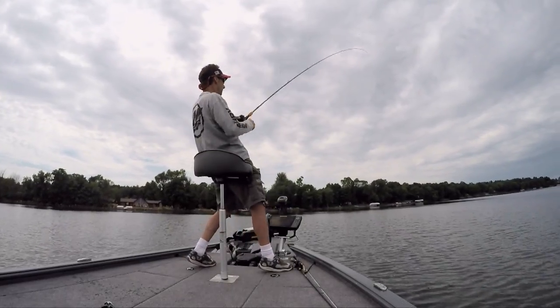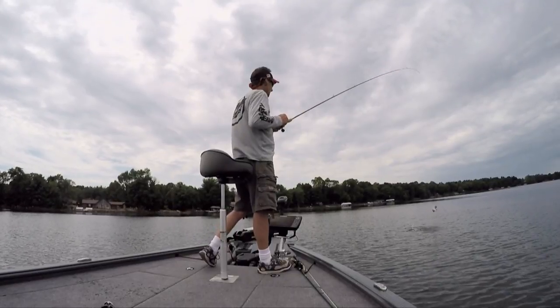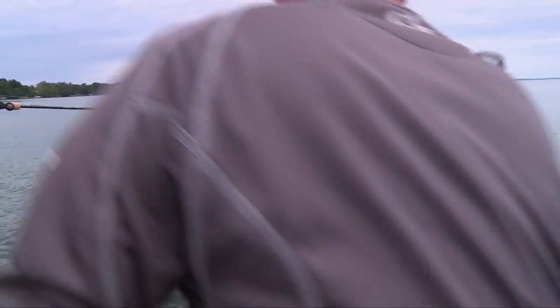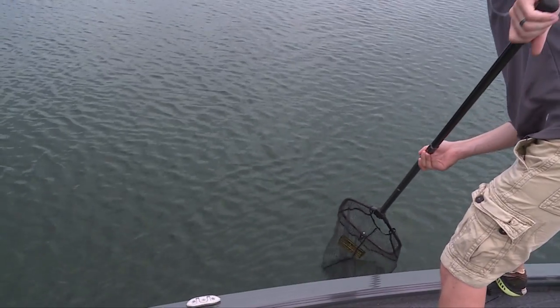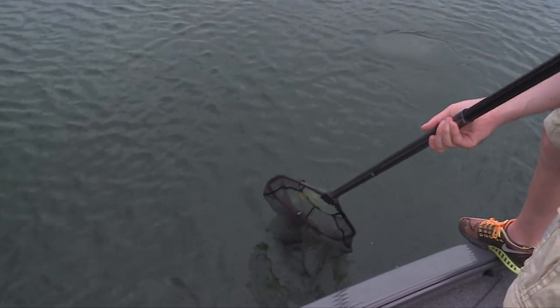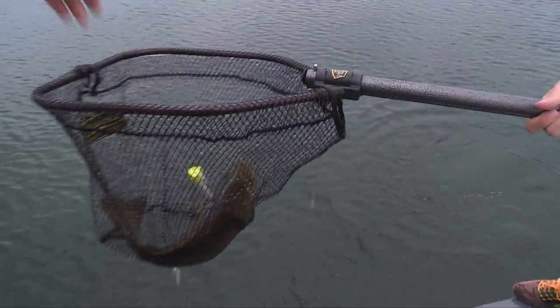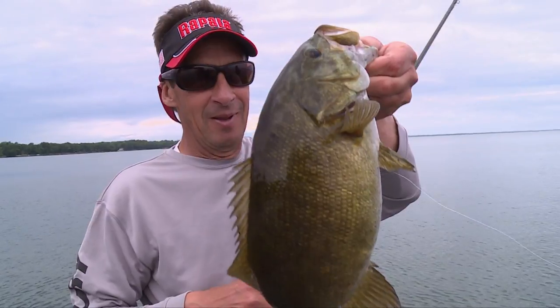There's one. That's the right size. Come on, buddy. Get right in here. There you go. Almost went for the tail net there. Look at that — came off in the net. There you go. Wow.